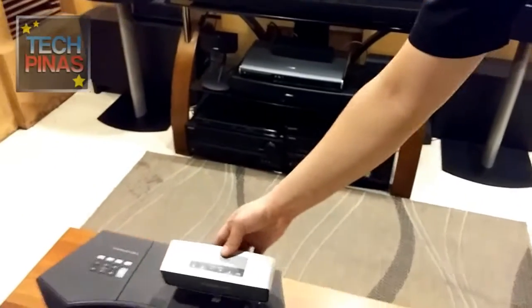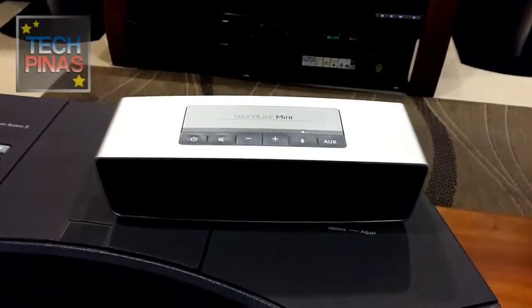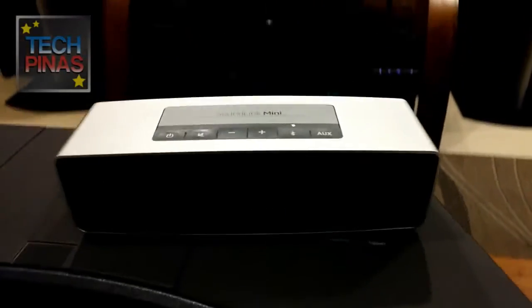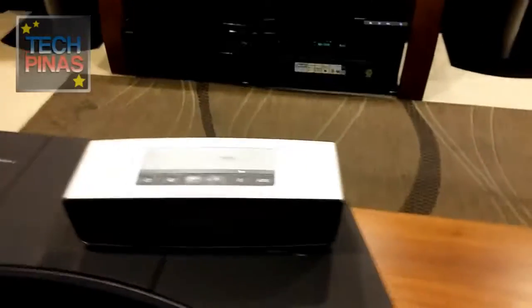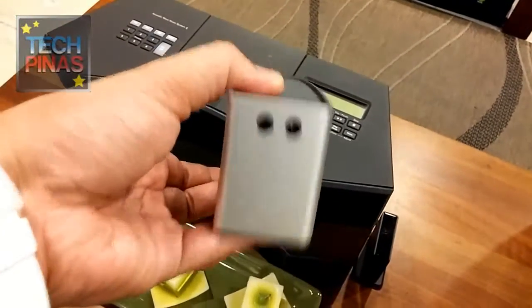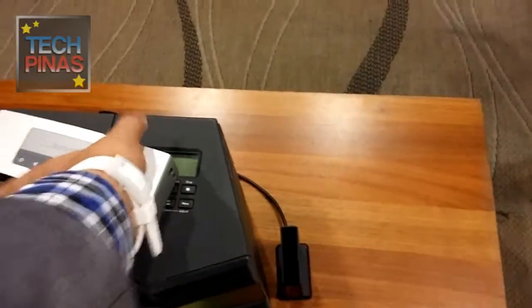But first I want to ask you, what are the specifications? Actually, it comes with two speaker transducers. It has dual opposing passive radiator, which produces bass and vibration. And it has auxiliary input also. It comes also with a charging cradle.